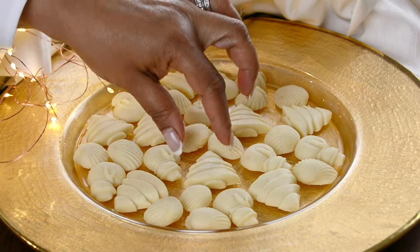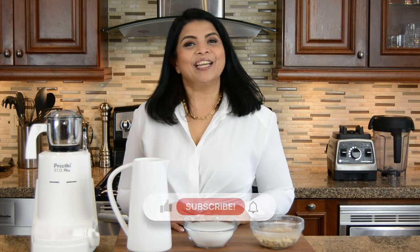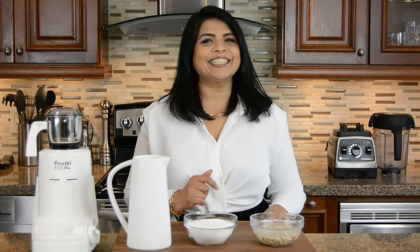As it gets closer to Christmas, my family looks forward to this delicious milk cream. Hi, you're watching Plating It at Wendy, where I share with you recipes which impress with ease. This classic Christmas sweet is sure to impress, so let's get started.